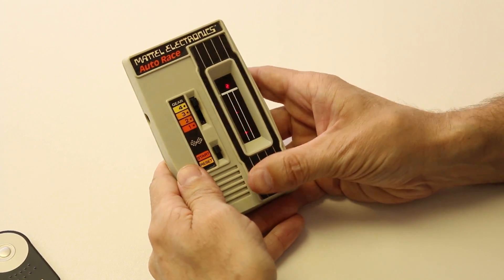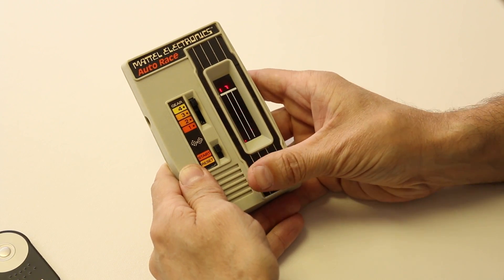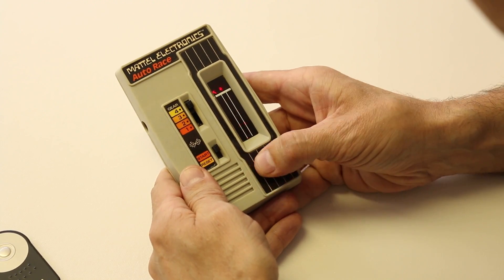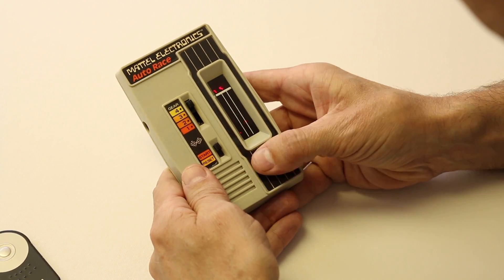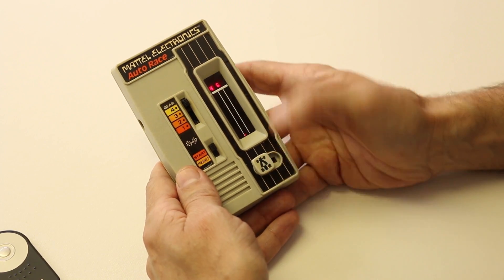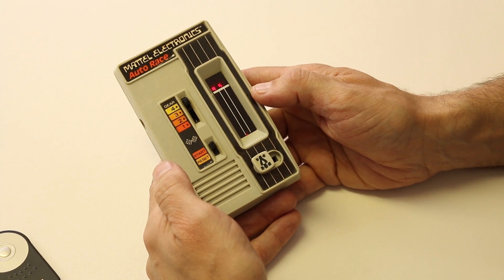Now we're going to go in fourth gear. We got a score of 86 on that one. You're supposed to keep it under 99, so we did probably not great. That's really my first time playing, so I'd say that we did all right. Now that you know how to play it, let's get it torn apart.